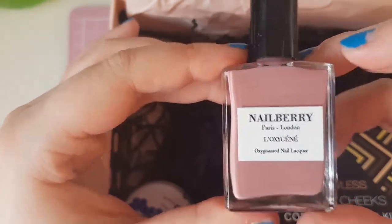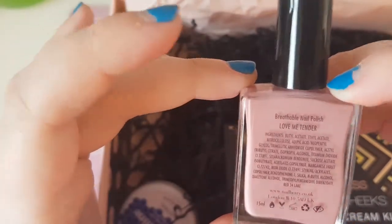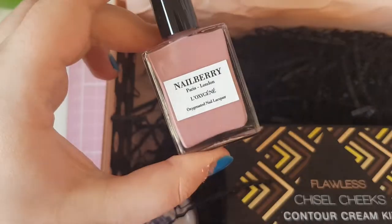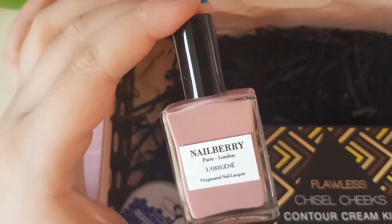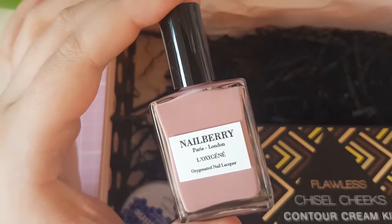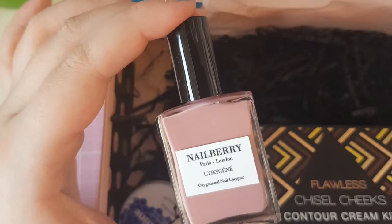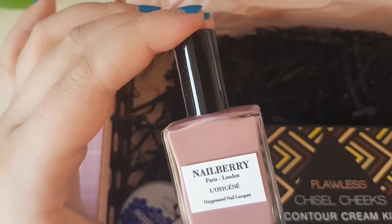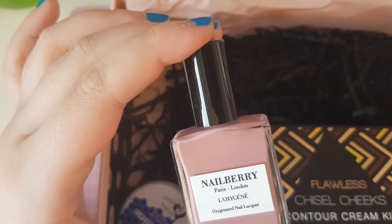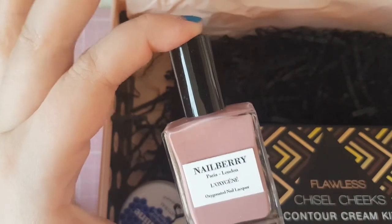Oh my god, look at this color! This is a breathable nail polish by Nail Barry — it's an oxygenated nail lacquer called 'Love Me Tender.' It's a really cute baby pink color and it's going on these nails tonight! It's full size. Meet the next generation of nail polish — part of Nail Barry's revolutionary Oxygeni range. This multi-award-winning nail polish uses patented technology to deliver a healthier manicure without compromising on color quality. It covers your nail with a unique film that allows air and water vapor to pass through, protecting your cuticles even while wearing polish. It retails for £14.50.